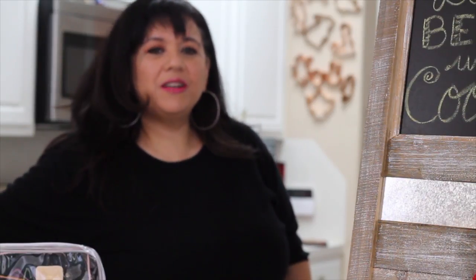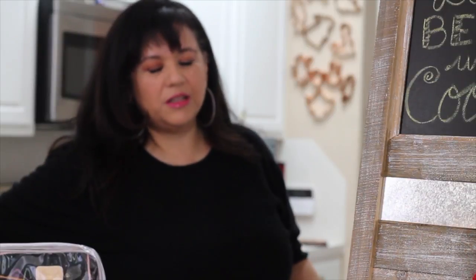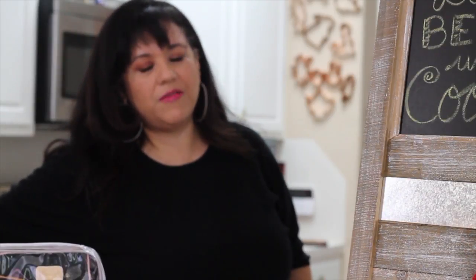Hi everyone! I'm going to share with you some different ideas of how you can make a Mother's Day gift with decorated cookies. I know that sometimes it's not as important how expensive your Mother's Day gift is, but the time and love that people put into it. I'm going to share with you different kinds of cookies that I have made that are perfect for Mother's Day gifts.